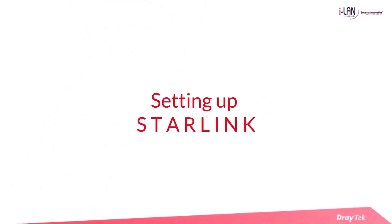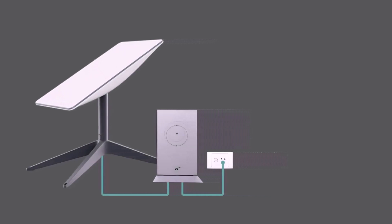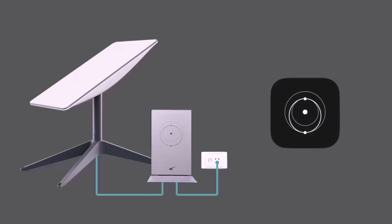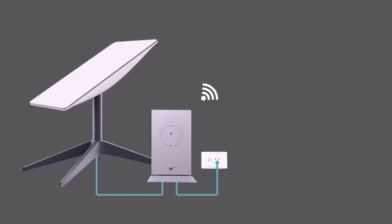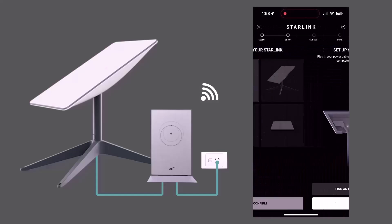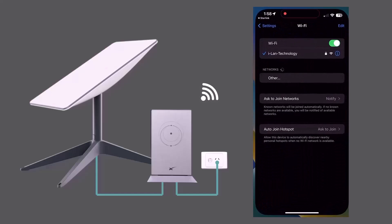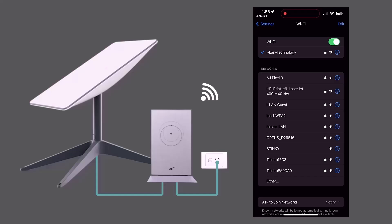To configure the Starlink equipment, you will need to download the Starlink app. For this demonstration, we will use an iPhone 14 Pro Max. Once the app is downloaded, open it and click on Start Setup. Select the appropriate Starlink module and ensure the light on the Starlink router is turned on, then click Next.